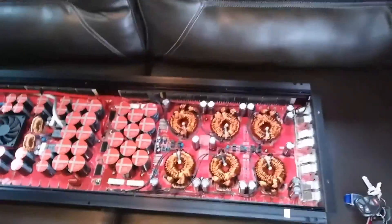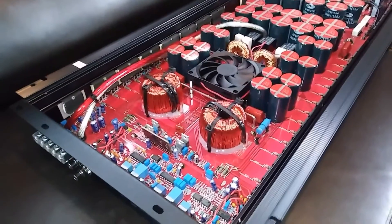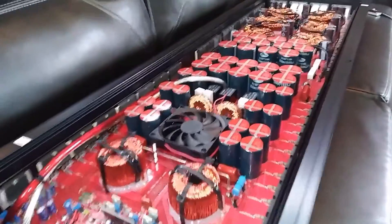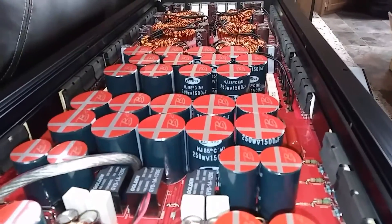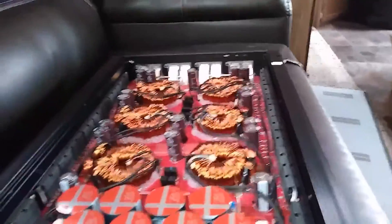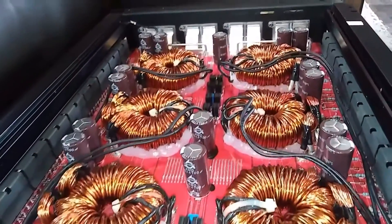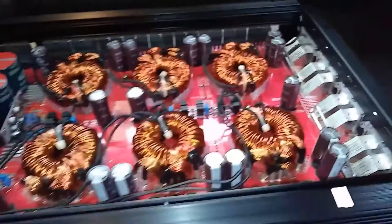So I got the light on — there she is. The beast. Let me get a good spot so y'all can look at it. It's kind of hard to keep still. She's gorgeous.